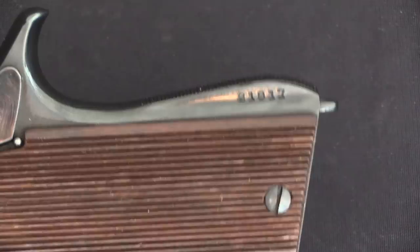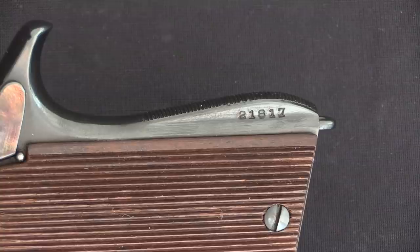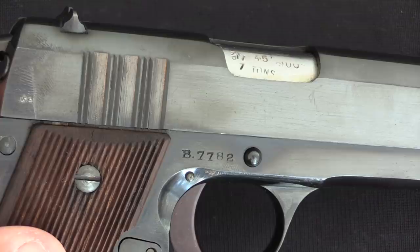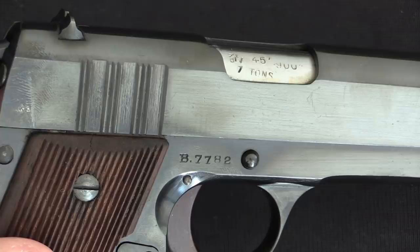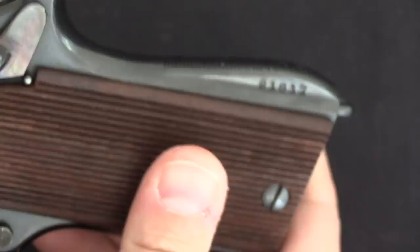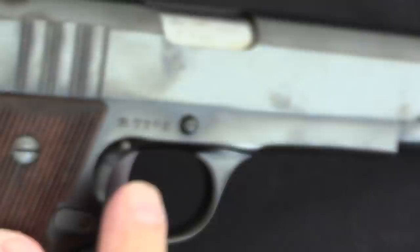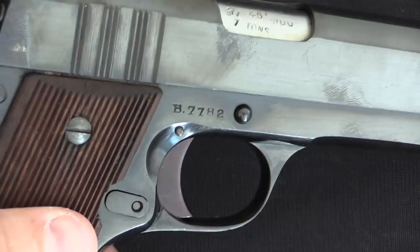The British pistols fall in a serial number range between about 10,000 and 21,000. It's interesting to note that that serial number range comprises more guns than what the British actually received. The British contract guns are easy to distinguish because they were all marked with an additional serial number on the side of the frame: a B, and then a four-digit serial number, running from one up to approximately 8,000. Comparing these numbers, approximately 25% of the serial number range did not go to the British, and those pistols are scattered basically at random throughout the production run.